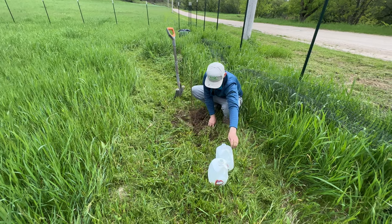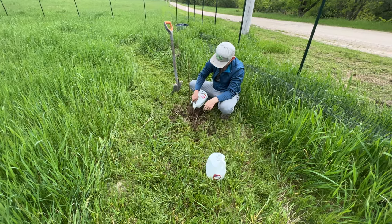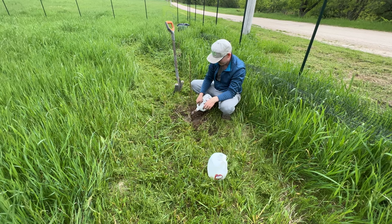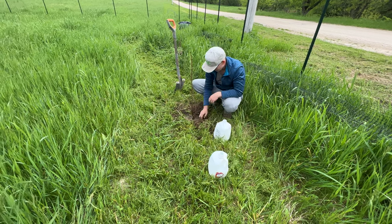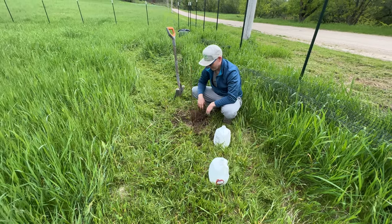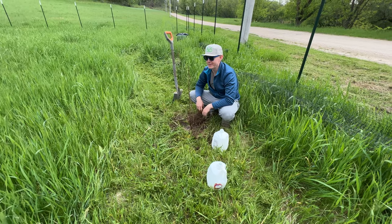And voila, we'll water it in. A little bit of water — I'll have to run the hose out here, but I got a couple of gallon jugs filled up and that should be good enough. Pretty simple, and we'll have beautiful flowers for years to come.